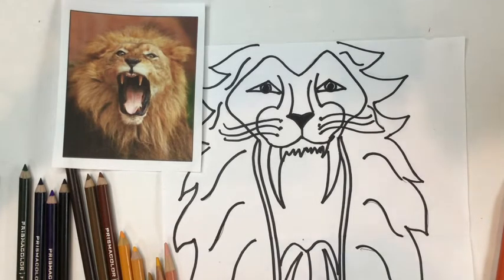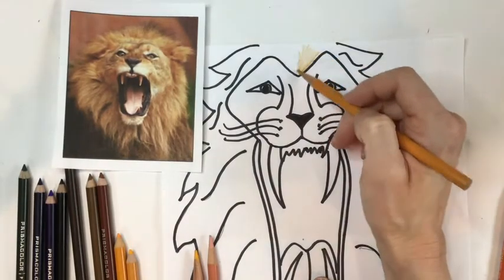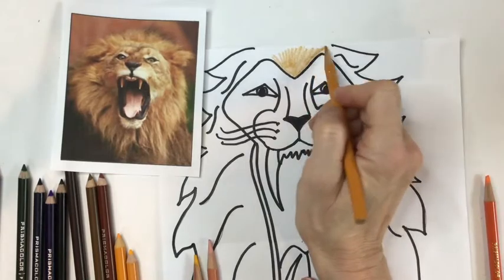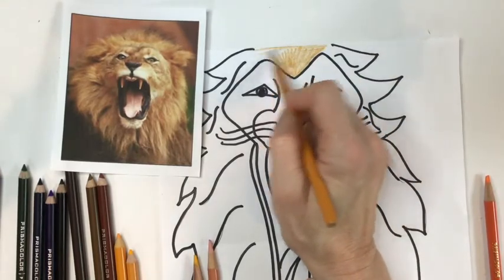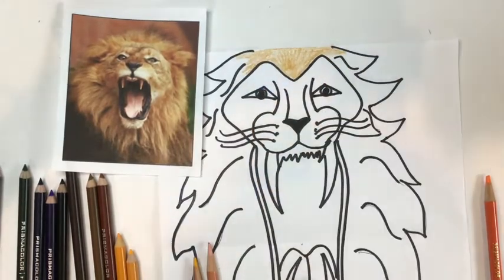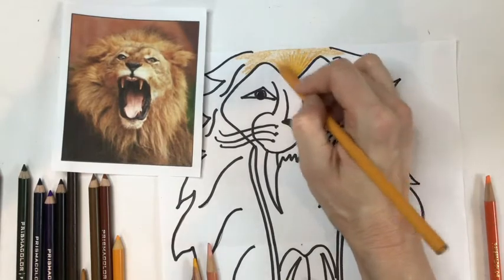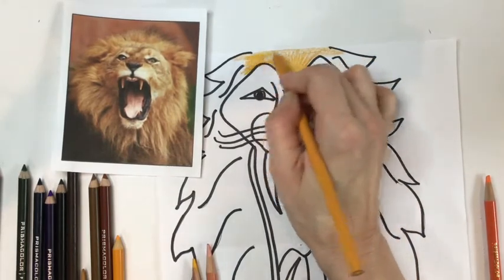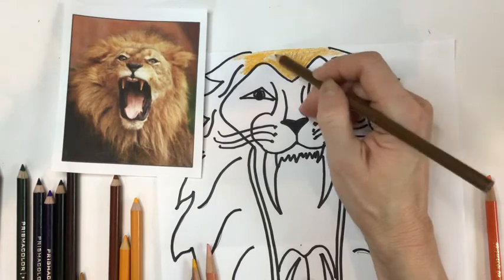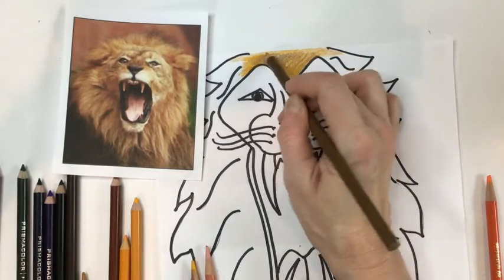Let's start at the top of the head and put down a light golden yellow. I like to build up my colors slowly — I don't want to put it down as heavy as a marker right away, leaving no room to add. So I put a light layer down and build more color into it. Bring another yellow on top, then a little bit of brown — not too heavy, just enough so the lion's mane definitely has some brown in it.